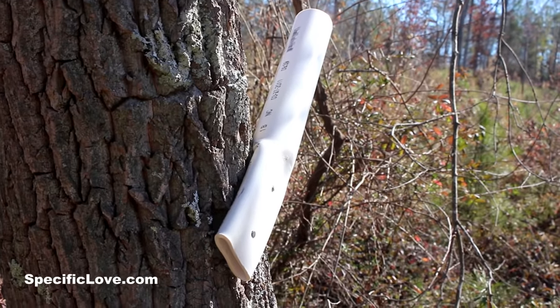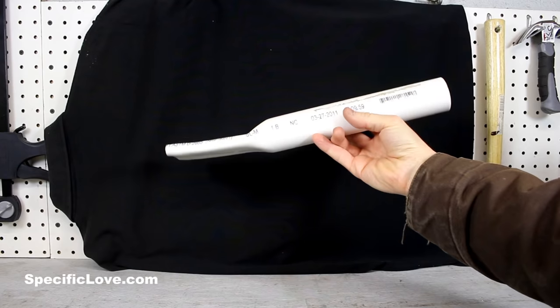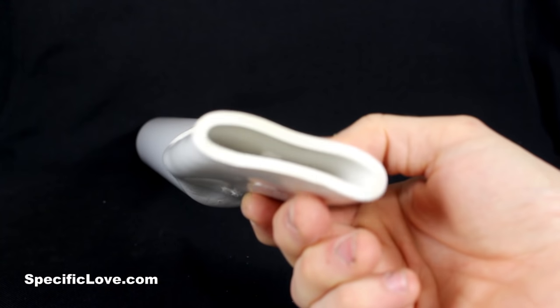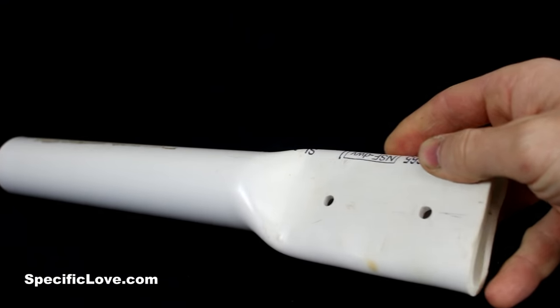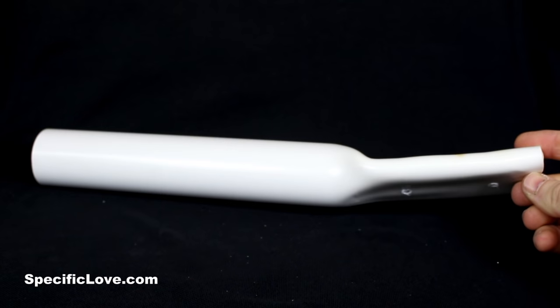You can use nails, screws, or whatever you like to attach it through the pipe so it fits nicely on the side of the tree. I'd suggest doing it at about a 45 degree angle so that if water happens to get in, it'll flow out the bottom. That'll also help keep the flag up in the air on display and less likely to fall out. If it does fall out, you can always screw a hole through the middle of it into the flag to hold it secure.